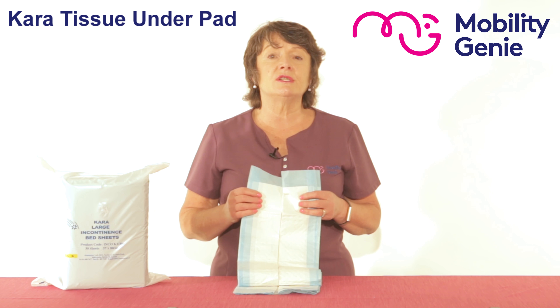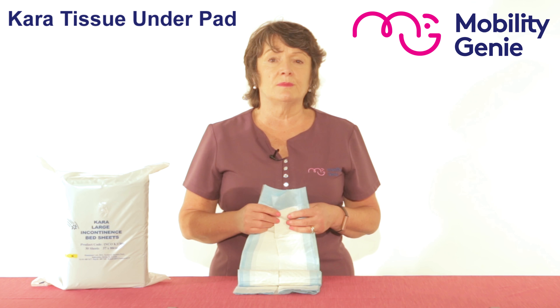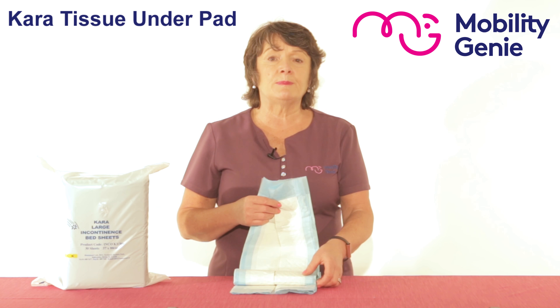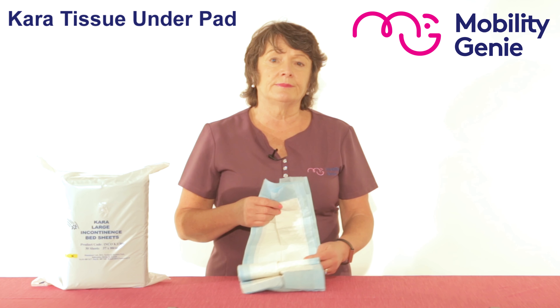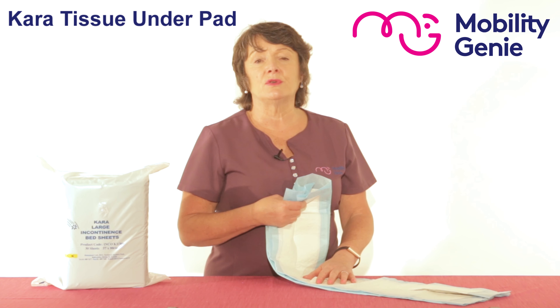So this is a CARA tissue under pad. It's 58 by 80 in measurement and they come in a pack of 30. These disposable incontinence sheets have a capacity of soaking 600ml.